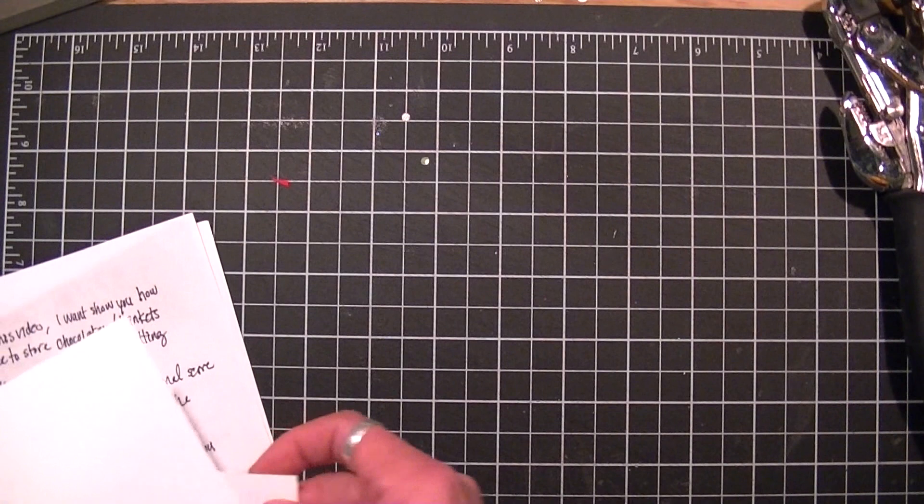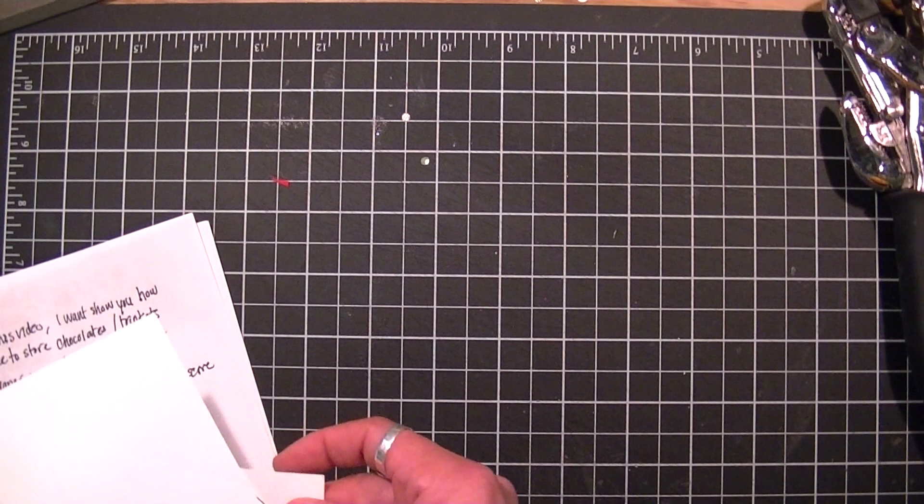For the bottom you're going to use 5 and 3/4 by 5 and 3/4 and you're going to score at 1 and 3/8ths, 2 and 1/8th, 4 and 3/8ths, and your insert is 1 and 7/8ths square. I have this here and I'm just going to crease it quickly on all four sides.